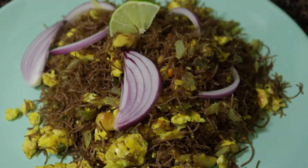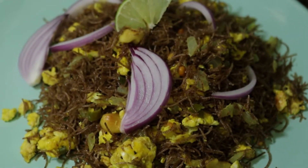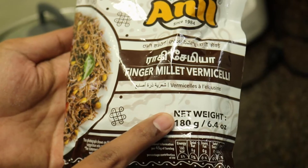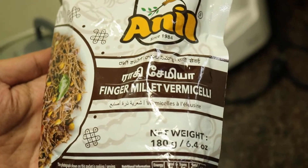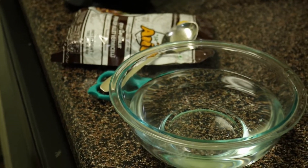This day, we will be able to do a tasty and healthy ragi-semiya. If you have a package of ragi-semiya, it will be available in the store.